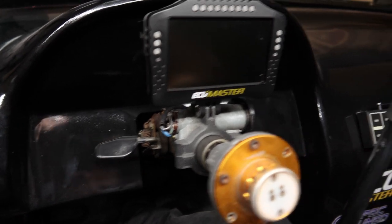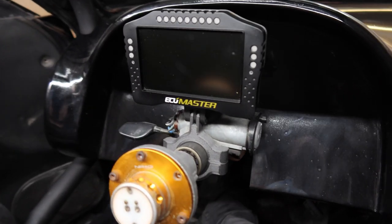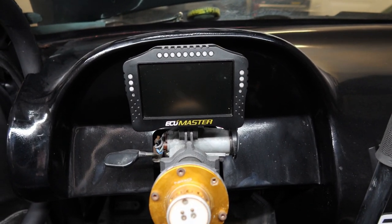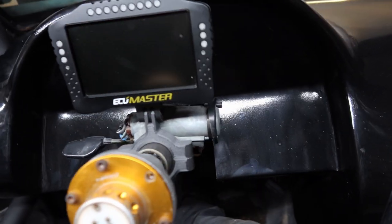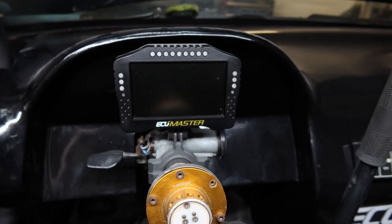In the car it looks super sick! It looks so cool. I'm going to get the steering wheel on now — hopefully I can see the gauges where I need to see them. Maxwell Manufacturing absolutely nailed this mount and it fits literally perfect. I'm super stoked on it. Thank you to Daniel again.